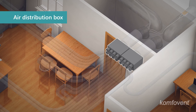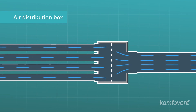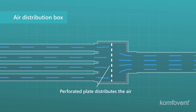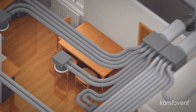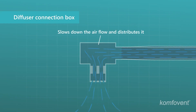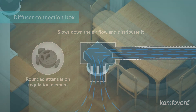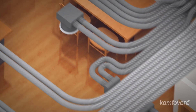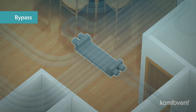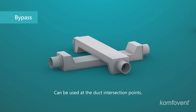Air distribution boxes are used as a transition from the main duct to the selected number of flexible ducts, and the inner perforated plate evenly distributes the air flow. Diffuser connection boxes are used for slowing down and distributing the air flow. For balancing air volumes, additional controlling and suppressing elements can be used. Bypasses are used for bypassing obstacles and reducing the height of the system at duct intersections.